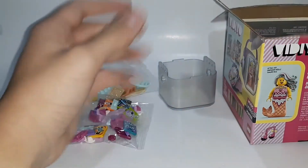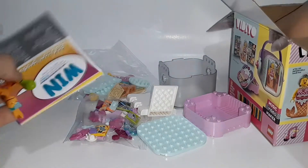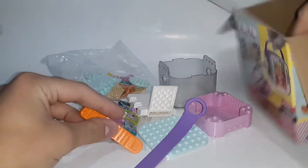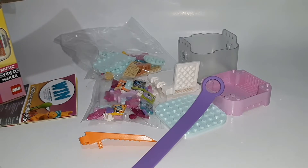We've got a bag of pieces, a loose piece, another loose piece, more pieces — lots of loose pieces in this set. And the instructions seem to be folded wrong. And we have a brick separator, which are always nice to get. Let's get into a speed build.